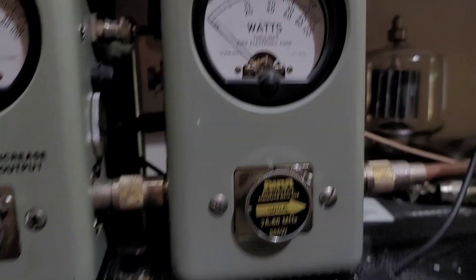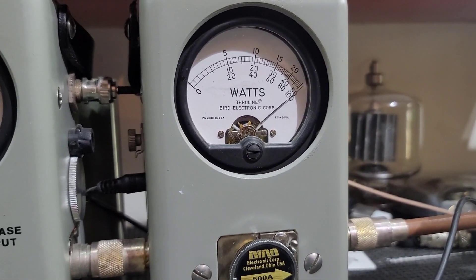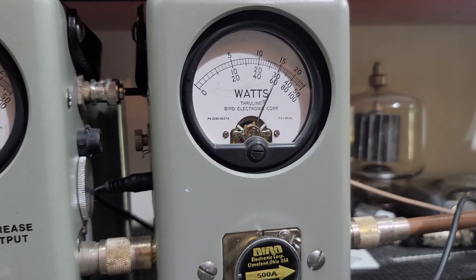Let's go over here to sideband. Hello, hello, hello... 500 watts.